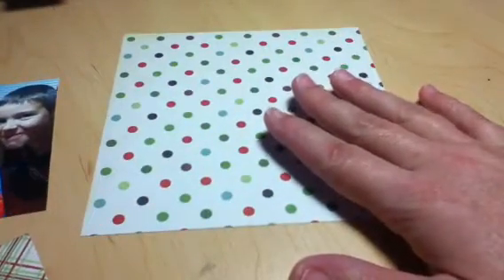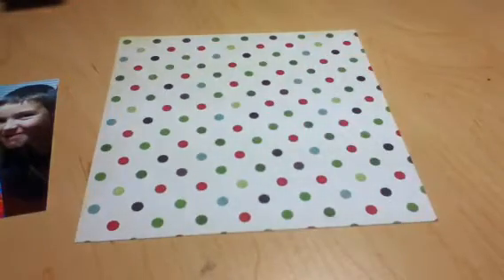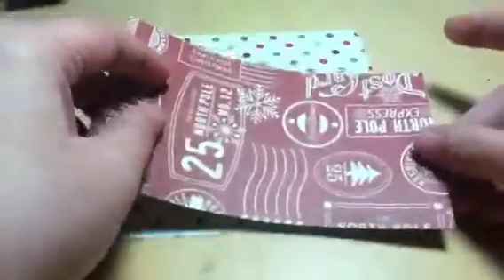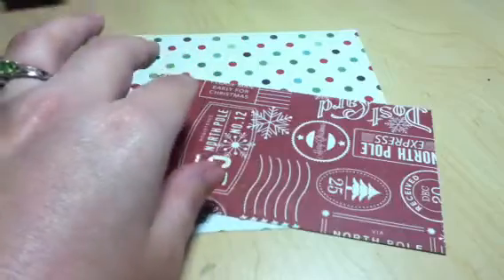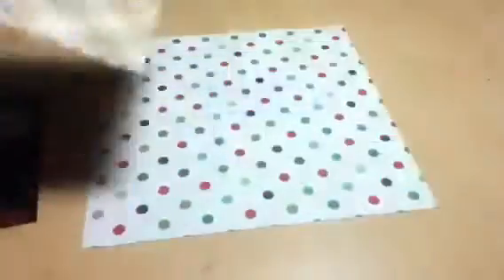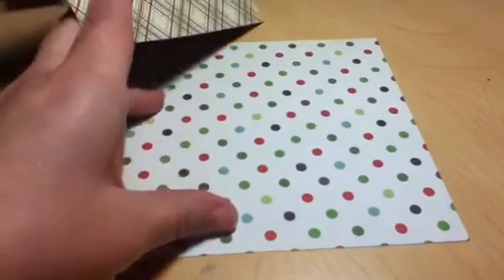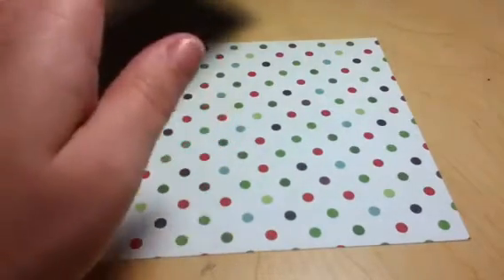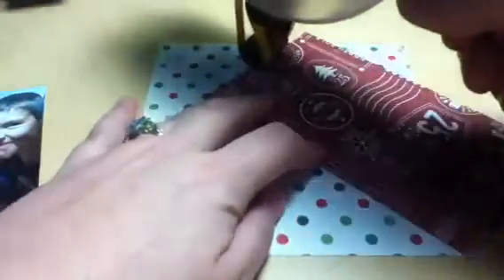This paper is from my Scraptastic add-on. I decided to keep it simple and use papers from certain kits. I wanted to keep this layout really fun, so I chose the polka dot paper because the pictures are kind of silly — my kids were just having a good time.